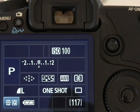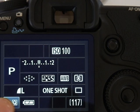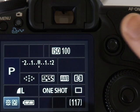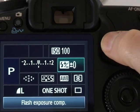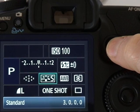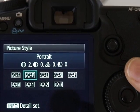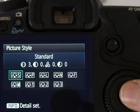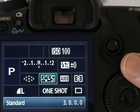Like most DSLRs the 50D shows a wealth of shooting information on its screen at the back. New to the 50D is the ability to directly adjust some of these settings. You'll notice this highlighted area in the corner with Q on it — this indicates the 50D's new quick control menu, and to activate it you push the joystick in. You can now move the highlighter around using the joystick until you reach something you want to change, for example the picture style.